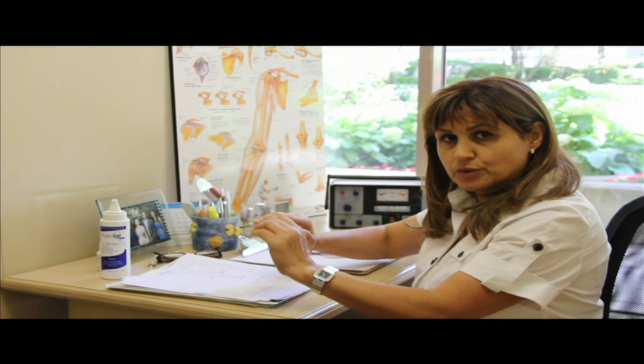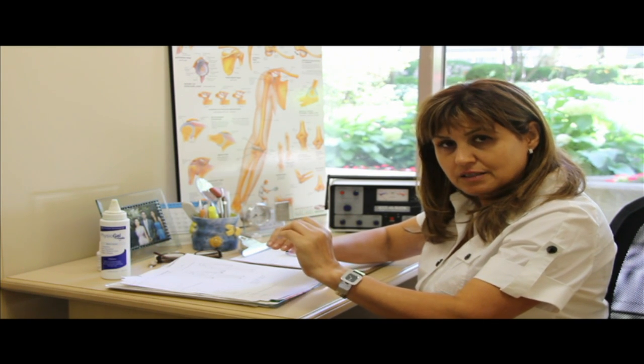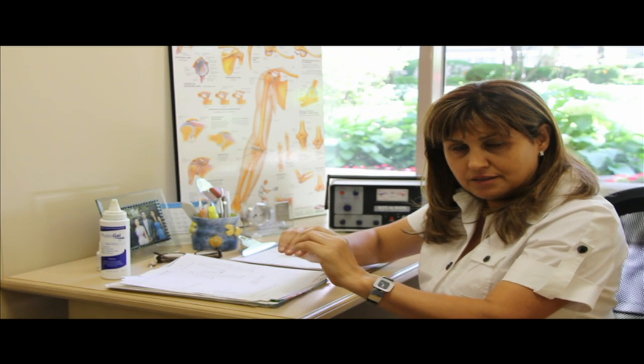Basically, what I'm trying to teach with this exercise is to retrain the wrist joint to do the lengthening, to stay in the neutral position — the fingers and the wrist. The purpose of this exercise is basically to undo or to retrain this action that causes the carpal tunnel syndrome.